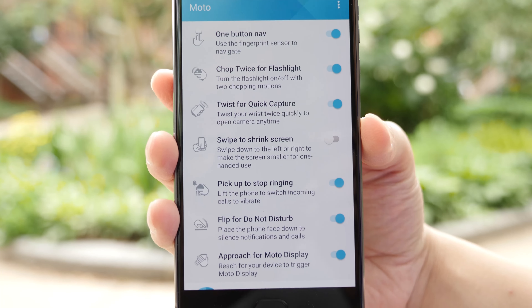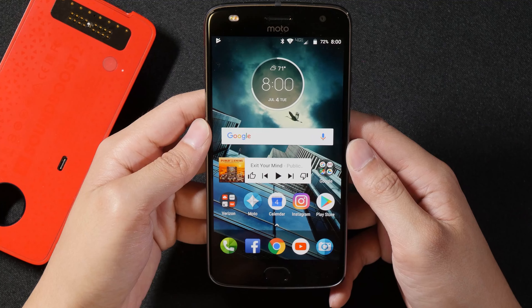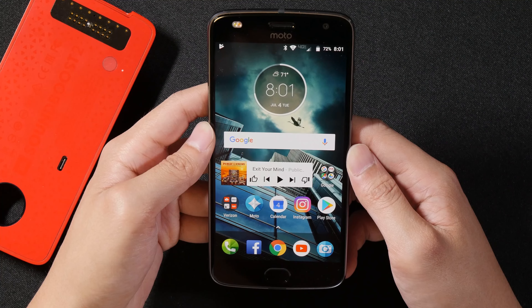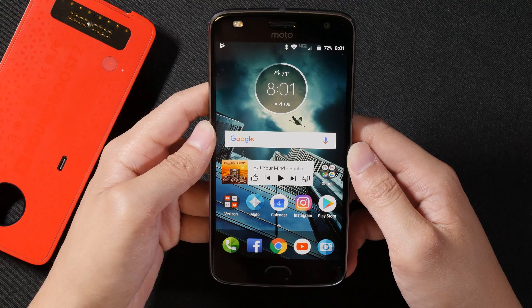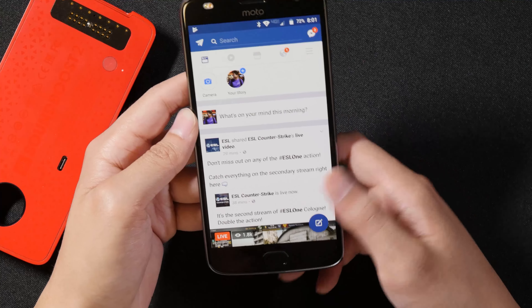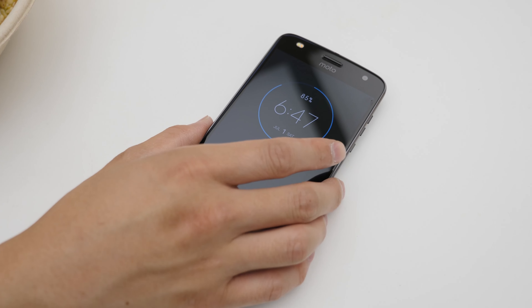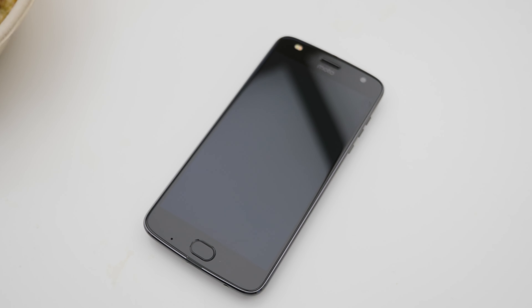Next up is the Moto gestures. We'll go to the voice function first — you can say things like 'Show me my calendar,' 'Show me my events,' or 'Show me Facebook.' Next up is the proximity sensor: when you reach for your phone it will turn on briefly, which is nice when you want to check the time. But if you leave it face up and move it around, it will detect the motion and can get a little annoying.